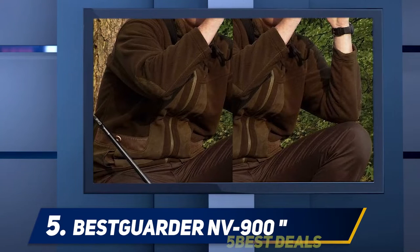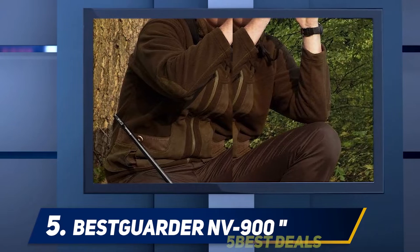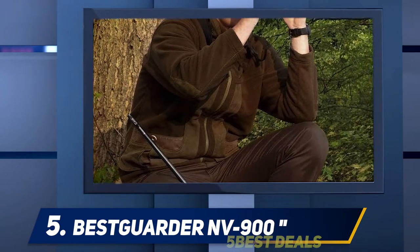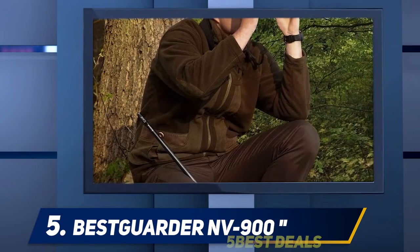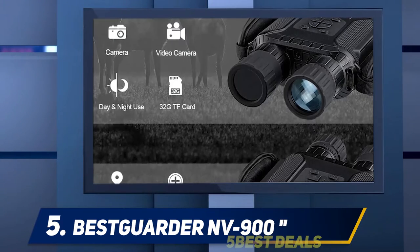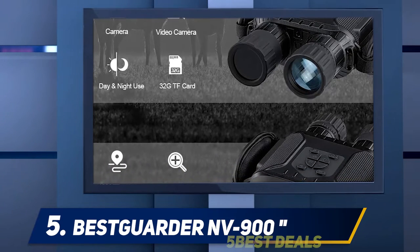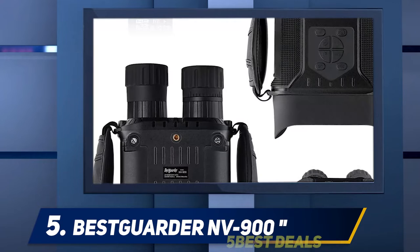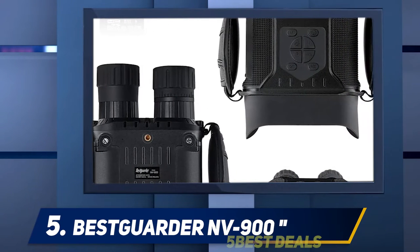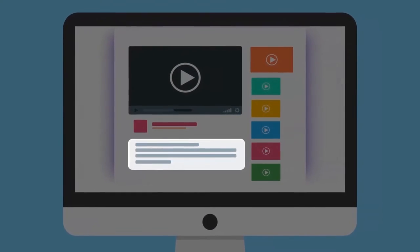Best Guarder claims the NV900 is capable of detection ranges up to 400 meters using IR in complete darkness. However, users report realistic ranges of 100 to 300 meters. All in all, the NV900 is a good device — used properly and within its capabilities, you'll be snapping pics and recording videos all night long. Check the product links in the description for more information and pricing.